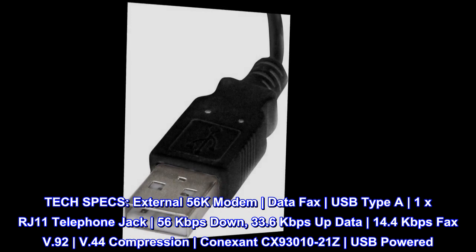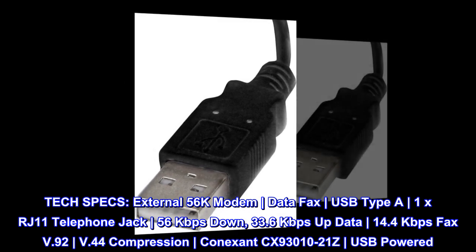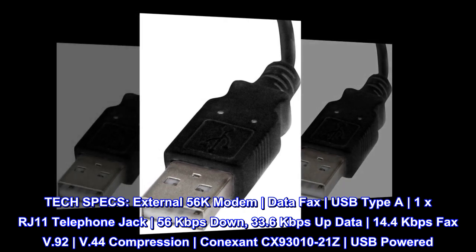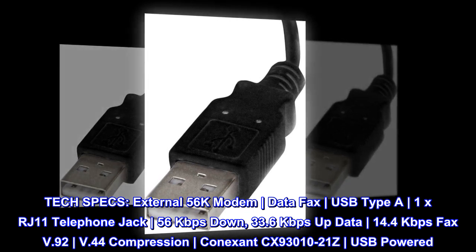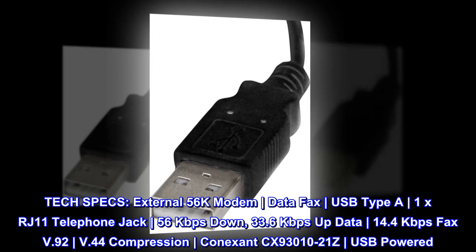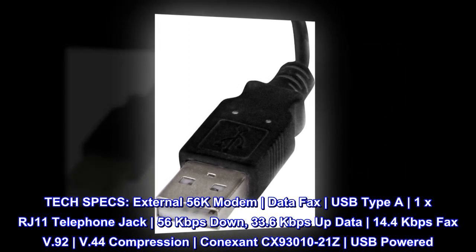Tech specs. External 56k modem, data and fax, USB Type A, 1x RJ11 telephone jack. 56kbps download, 33.6kbps upload data, 14.4kbps fax. V.92, V.44 compression. Conexant CX9301021Z chipset. USB powered.